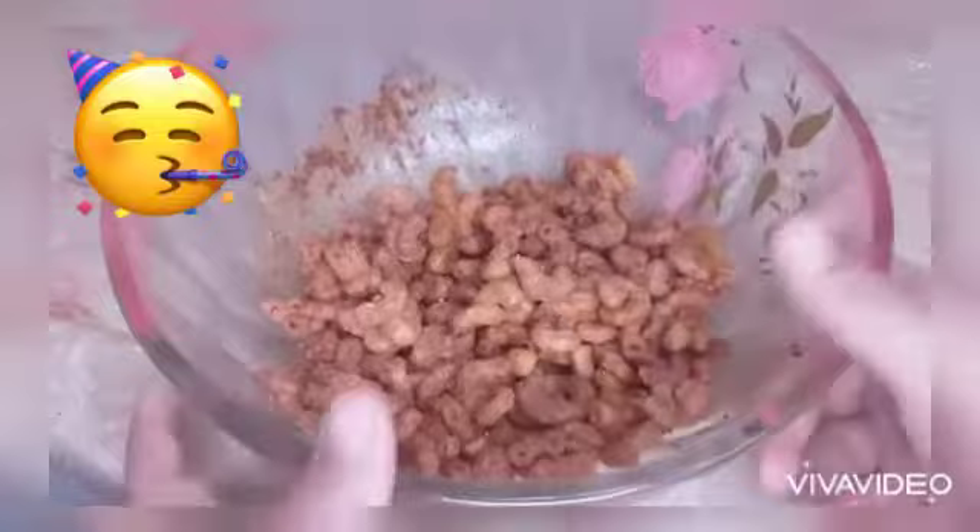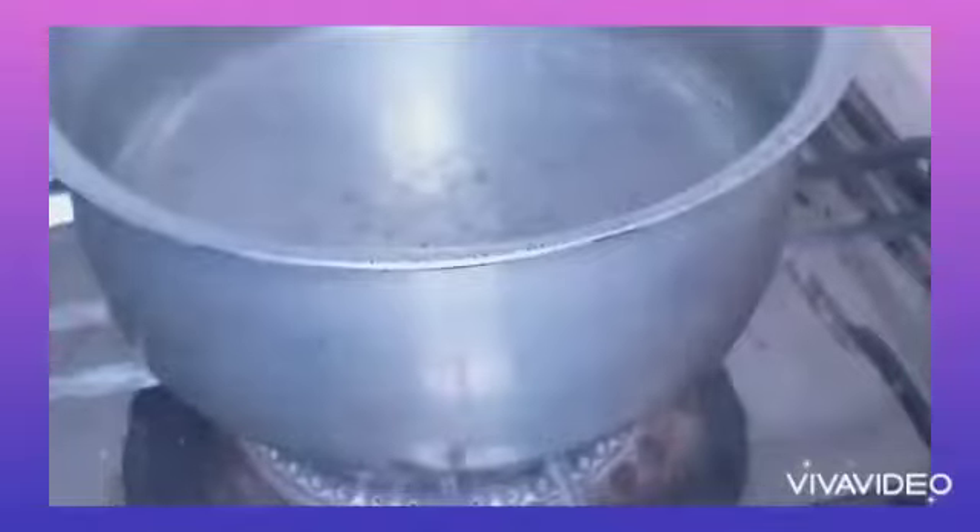Hi viewers, today I'm going to tell you a special recipe about crispy macaroni crackers. So enjoy the video and the recipe too.